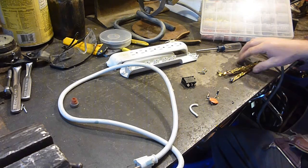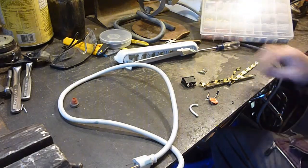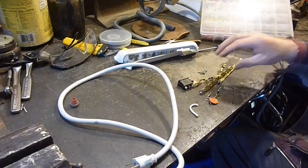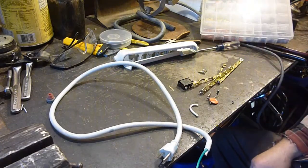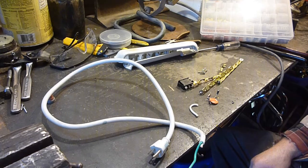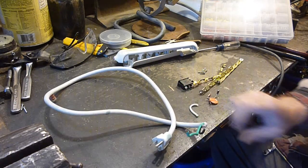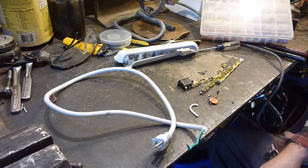Anyhow, is it worth pulling apart? Oh yeah. You know, it's up to you if you want the brass, but definitely cut the cord off before you throw it away — at least you get the copper out of that. Plus like I said I got a use for it. Anyhow, this is Sam, Jack of all Master9. Y'all have a good one.